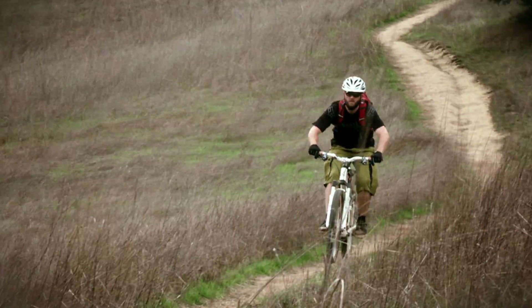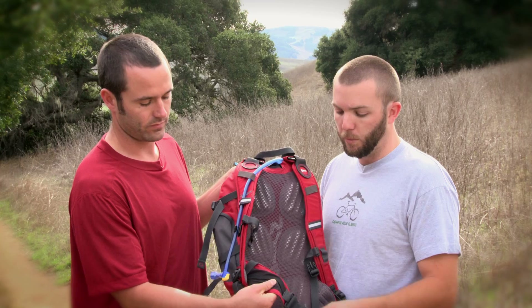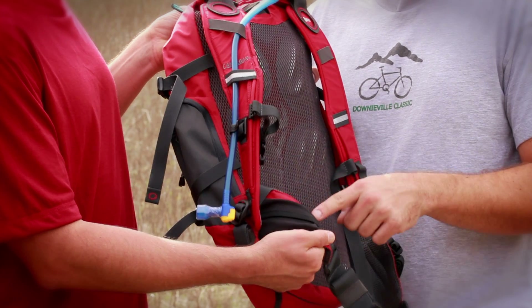Also with the NVS back panel you have a nice load-bearing waist belt complete with pockets, so you can get at your multi-tool, your gels, without having to take the pack off. Great for just getting out there on the trail and keeping going.